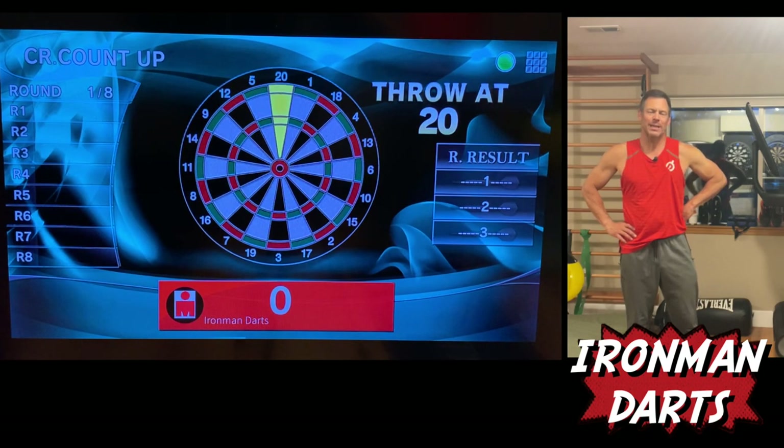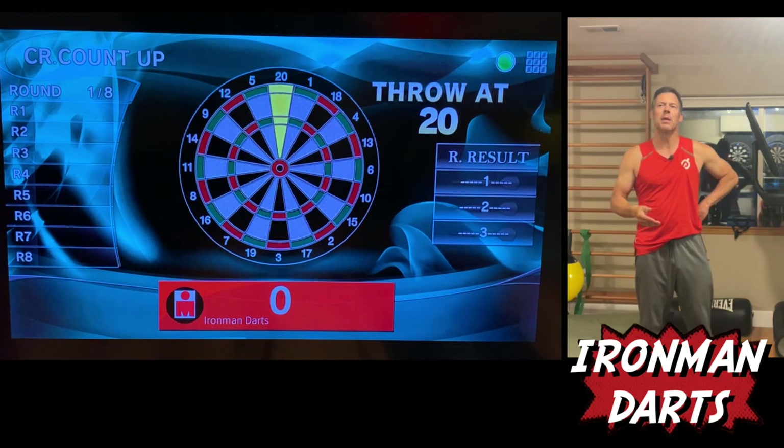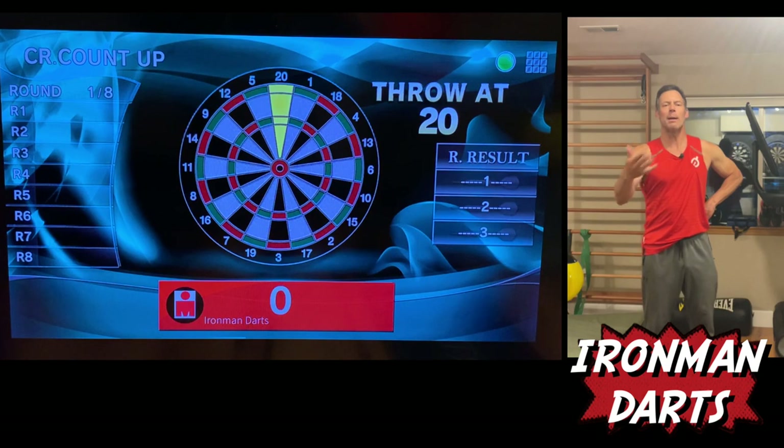Today I'm playing Cricket Count Up under the practice option on the app. But I'm practicing with six darts. The reason I do this is the first three darts will count in the game. But it helps me with muscle memory. It also helps me refocus and get the reps in. I really believe in reps.